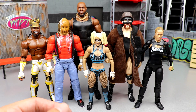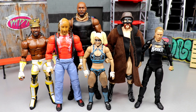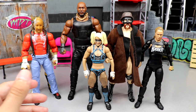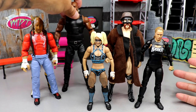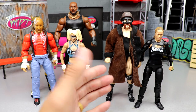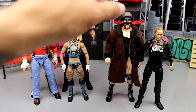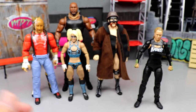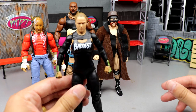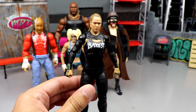Now we're going to get into the shelf warmers. One interesting thing about this set is there are two women's figures — you don't usually see that in one wave. This is how boring the set was overall: I didn't even review Sheamus and Ronda. I felt like maybe five people would watch that video. Maybe I could do it as a Patreon exclusive someday.